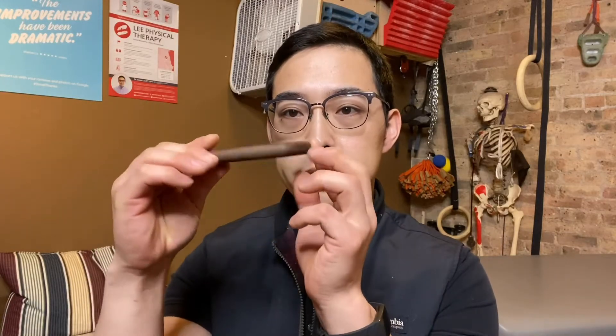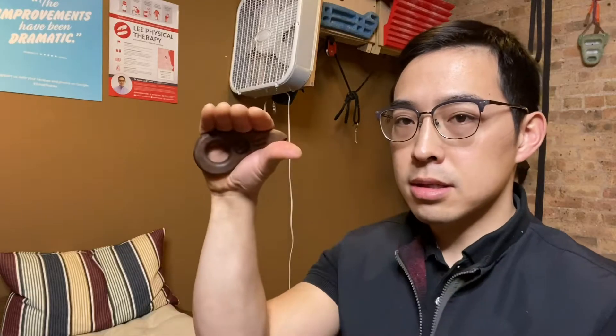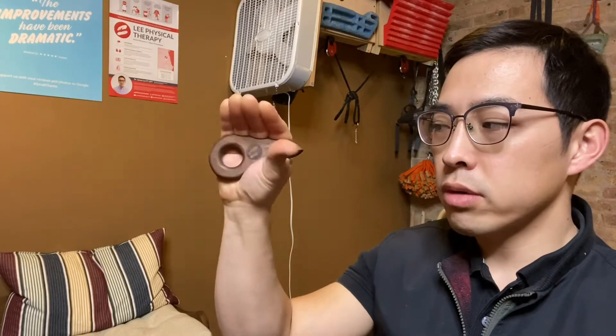To strengthen your lumbricals, I created this tool called the Piton 1.0. You want to place it at the base of your palm, make sure the base of your fingers are contacting that hold, and then use your thumb as an opposition to pinch. As you're pinching it, you don't want to let these fingers curl in. Keep your fingers as straight as possible and just hold that position. Just by doing this, I can start to feel a little bit of a burning sensation on the palm side around my knuckles.